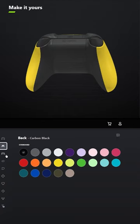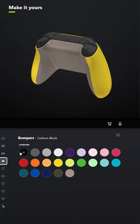You don't have to add grips unless you want to. For the bumpers, make those pulse red, and for the triggers, select shock blue.